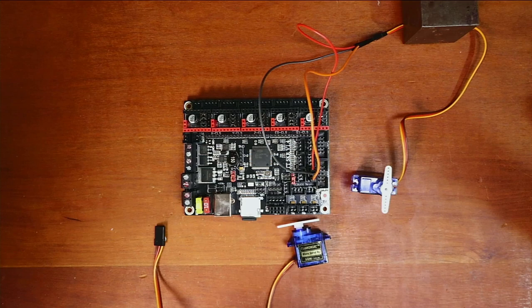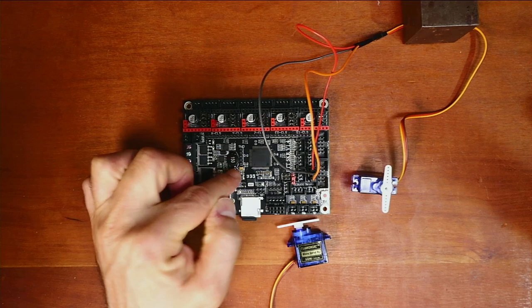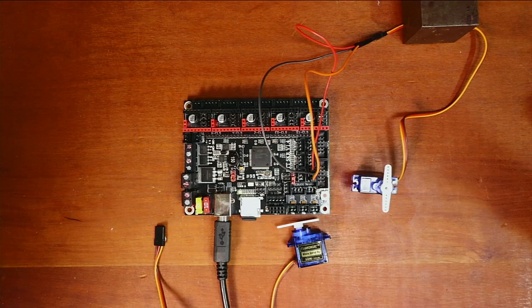Normally you'd run this with direct power from the two pins off your power supply. But since we're demonstrating with 5 volts, I'm going to place it over here. I'll take the USB and plug it in, then go back over to VS Code.